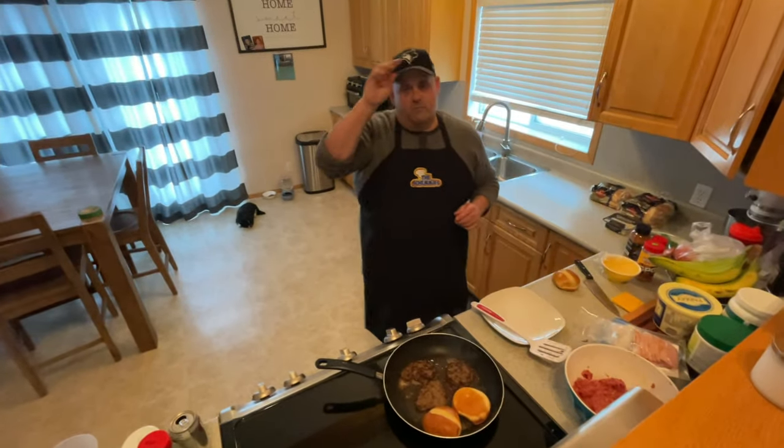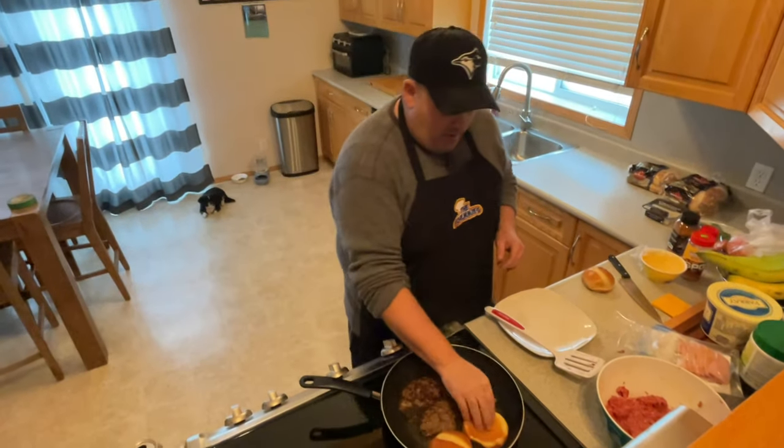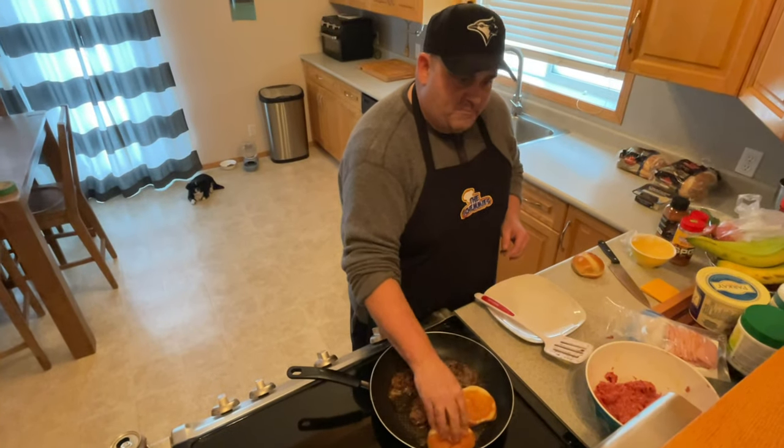Next burger up — we're going to do a mushroom bacon Swiss, and I'm going to show you how to doctor that one up too. Here we are with our burgies. We're going to do a little homemade Big Mac.